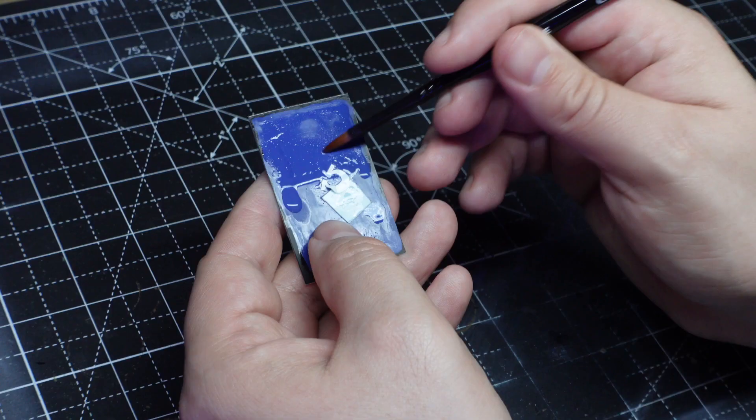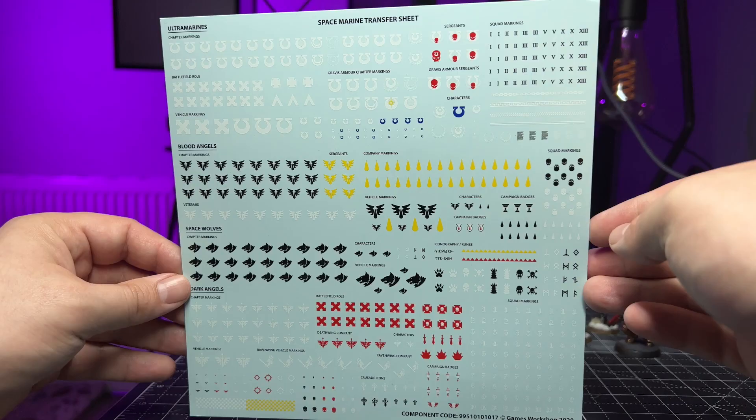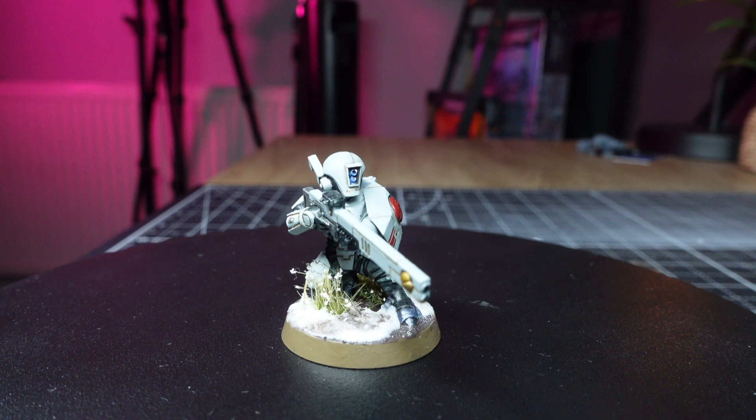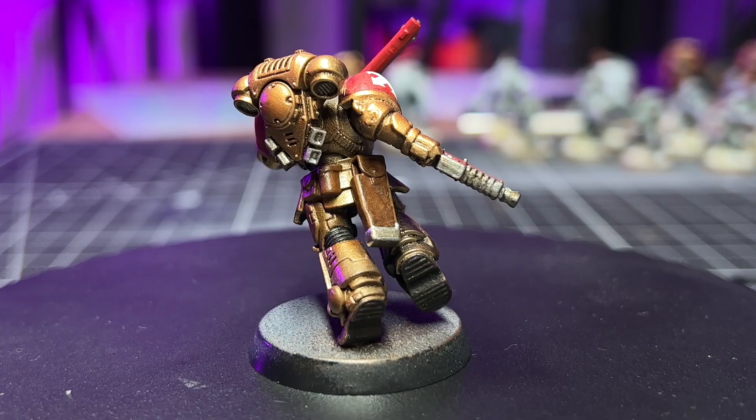I knew transfers would be fiddly but I had no idea how annoying they would be — but you do sort of get into a groove with it. I'd encourage you to give it a go if you've never tried transfers before. They can feel intimidating but they really aren't that difficult, and I'm really pleased I've got these skills now.